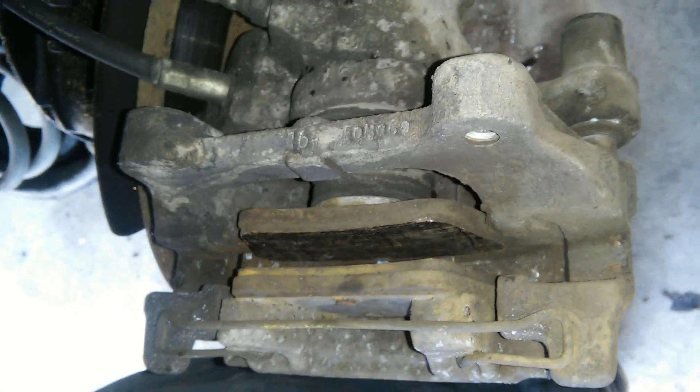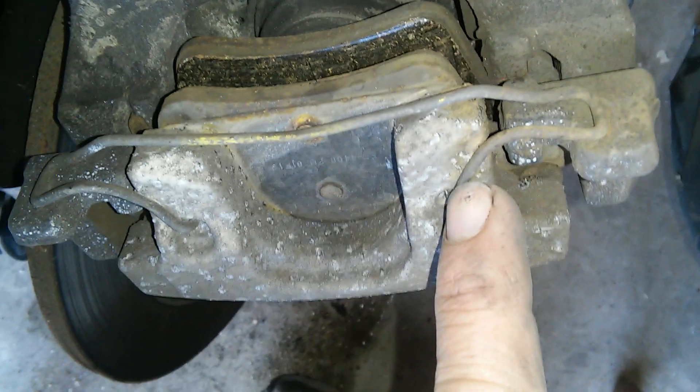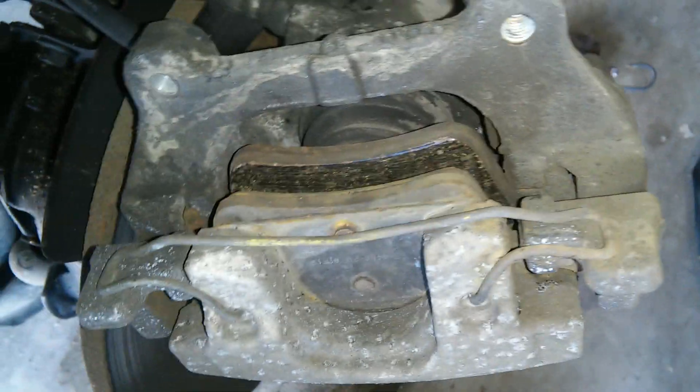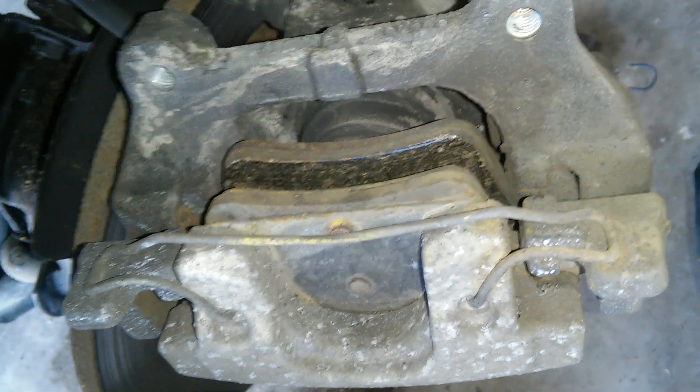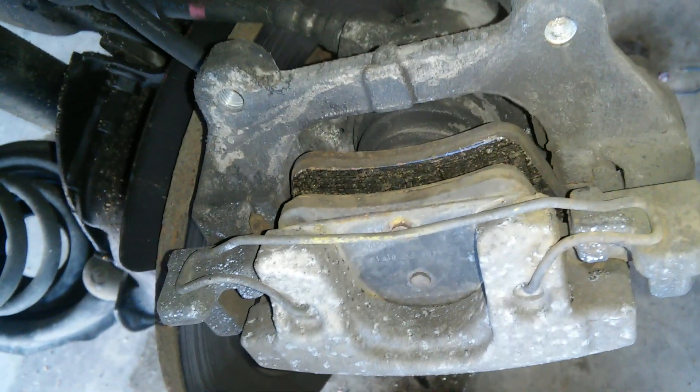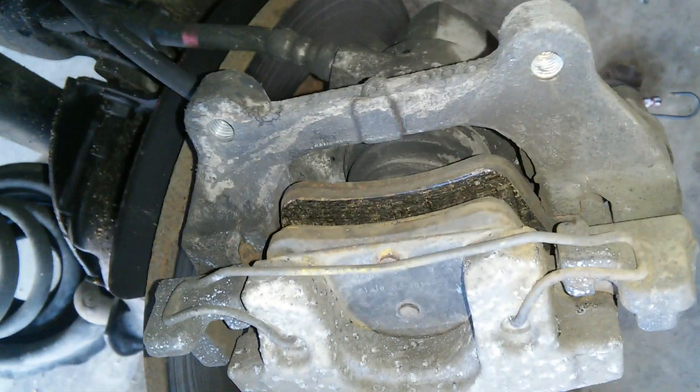With that off, my pads are a little thin — not too bad though. You can see the brand new ones. We need to take this off; it just pops out of there on both sides. There's a spring to help keep the two pieces aligned properly. Pop that loose with a small screwdriver, then take the pads out.